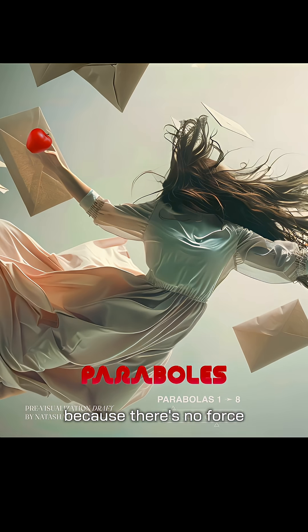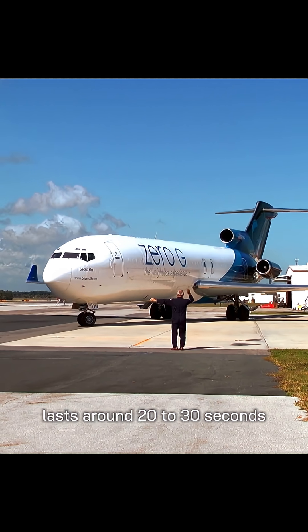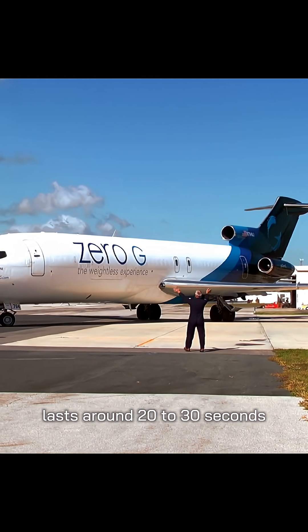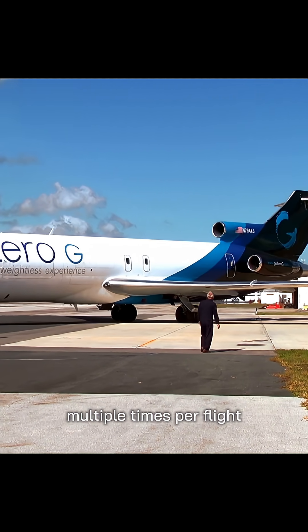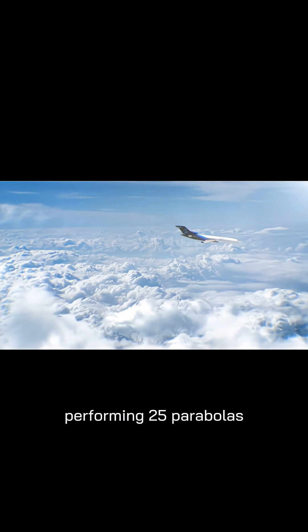You feel weightless because there's no force pushing against you. Each zero-g phase lasts around 20 to 30 seconds, and the cycle is repeated multiple times per flight. For us, we will be performing 25 parabolas.